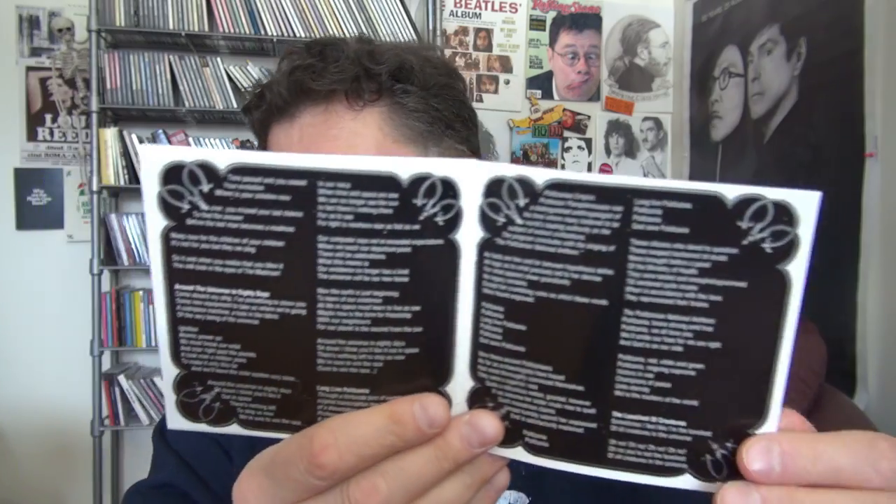I think even these Clad Two CDs are kind of expensive to buy now, and they were such a good band. They sounded just like the Beatles — just joking.